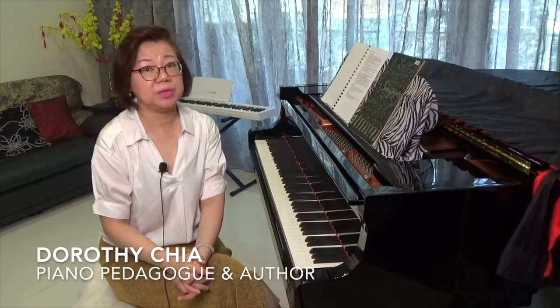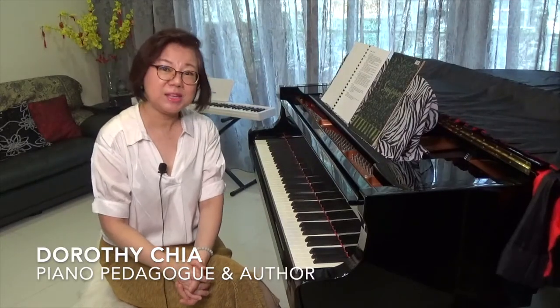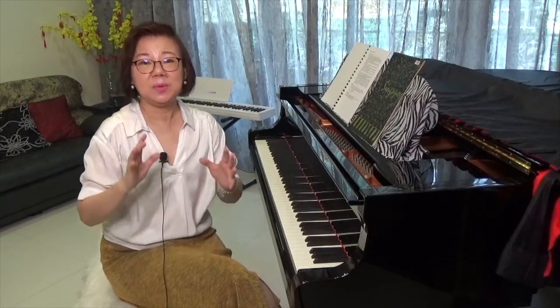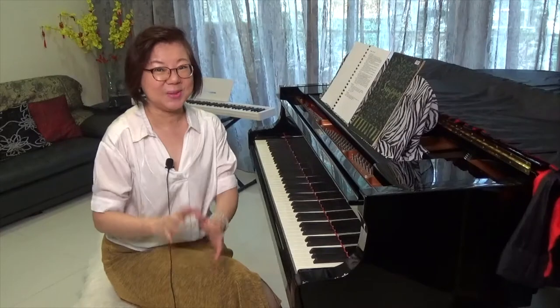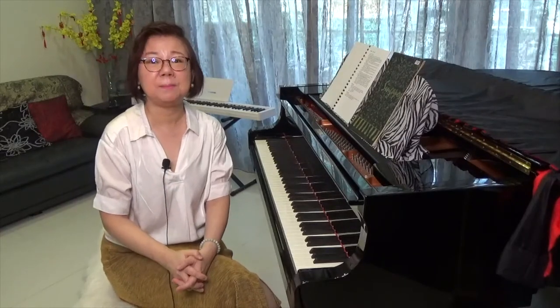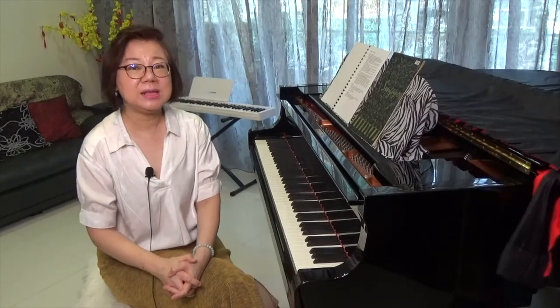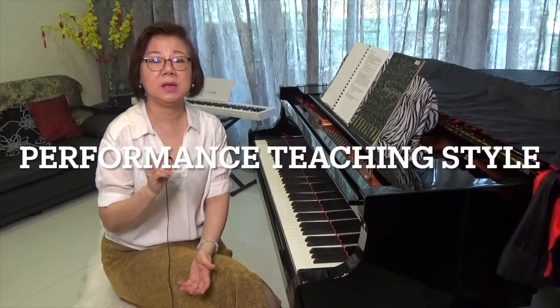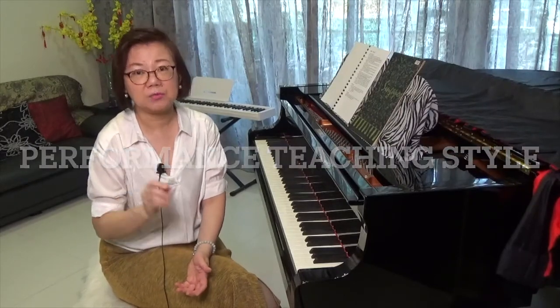Hello everyone, welcome to Dorothy Jia Piano where I talk about all things piano teaching and piano learning. Today we're going to talk about this trend out there — students having lessons from teachers that focus on a strong emphasis on performance.